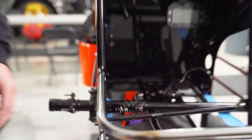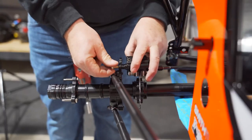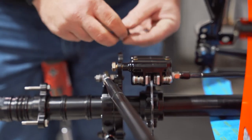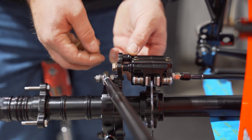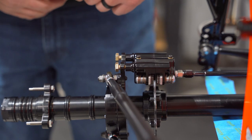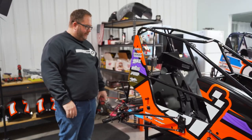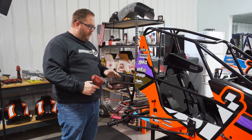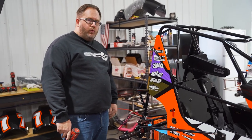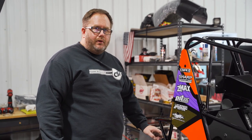Next we're going to grab our engine, set it in, and work on doing the throttle cable and hooking up the fuel line — showing you how we set up our engine compartment. Now that we have the engine in the car, the first thing we're always going to do is hook up the connector to our kill switch. As we mentioned when we showed the wiring part, we've wired the Micron all into it.